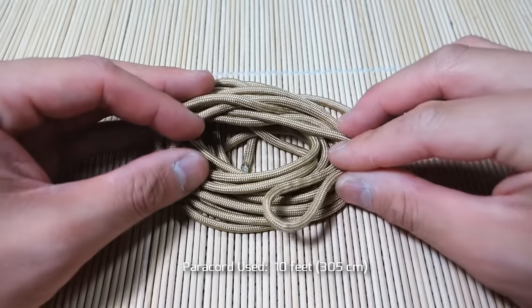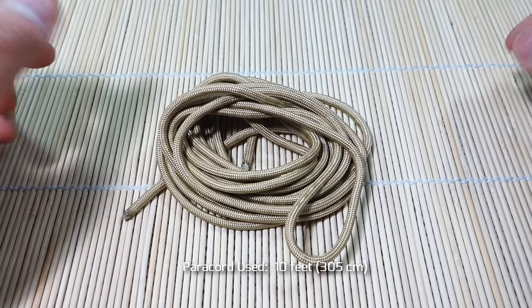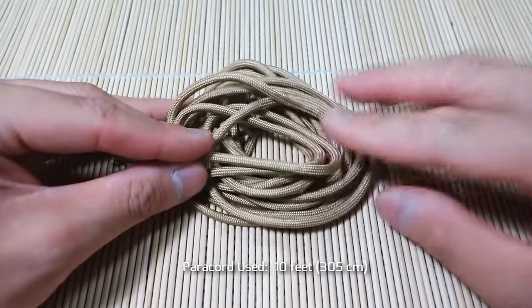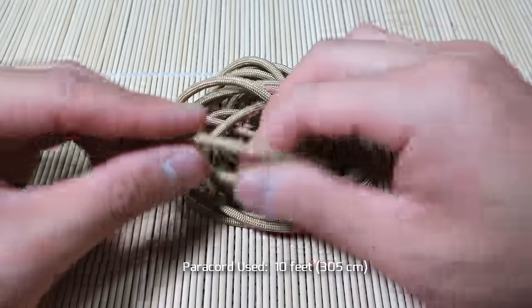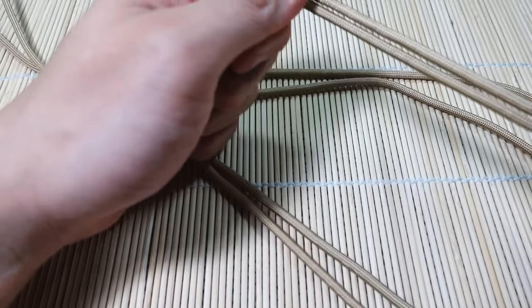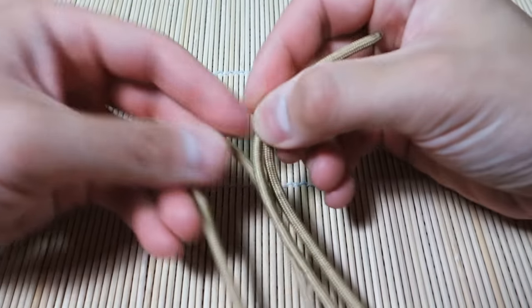I've got my paracord ready here — about 10 feet of paracord — and my bracelet size is about seven inches, maybe a bit less in circumference. I'm going to start off with finding the middle. The color I'm using is gold — it actually looks more like khaki or tan. I'm sticking with the theme of Mad Max and the color that Tom Hardy wears.